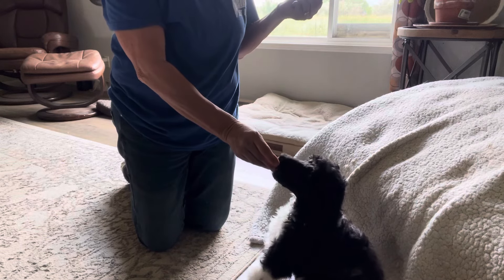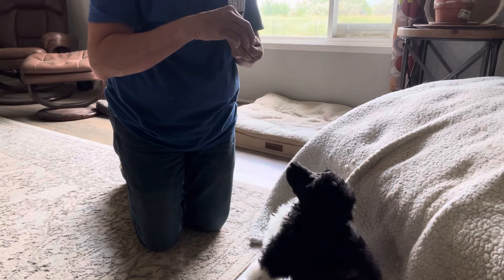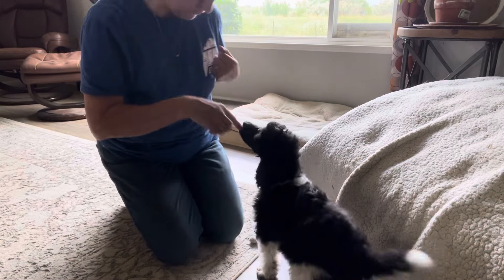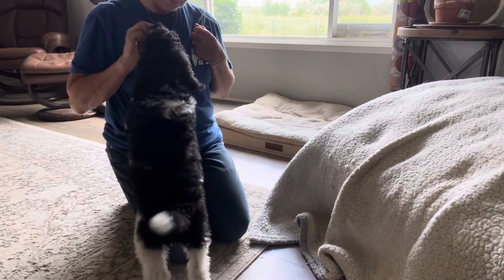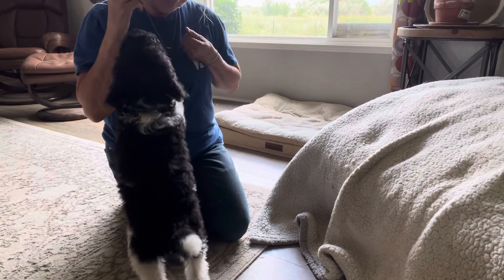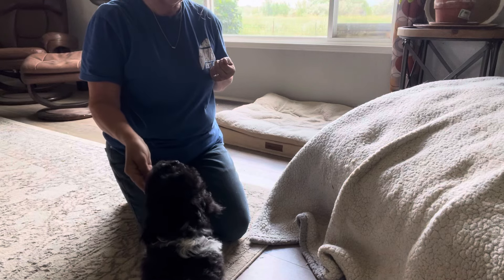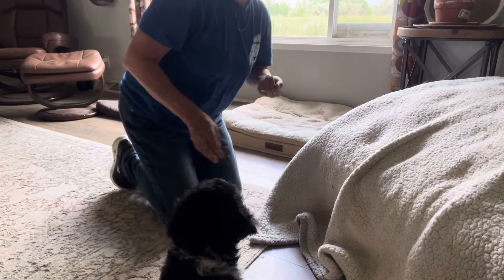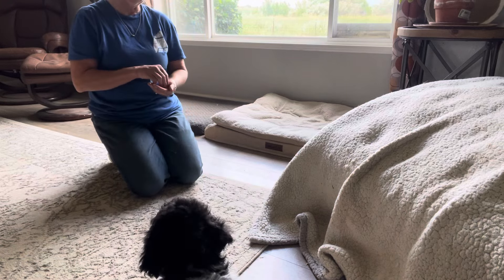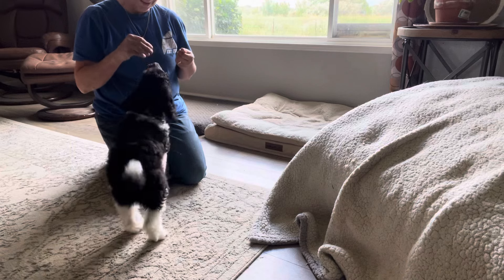Good boy! Look at that — he's like, I have self-control. Okay, come up here, up, up — yes, good boy! Good job. Off, off, Rue — yes, good boy! Super smart. Let me move back so you can see better. Come here, Rue. It's okay — he's like, why are you moving away from me?